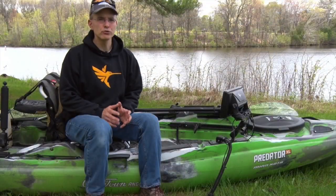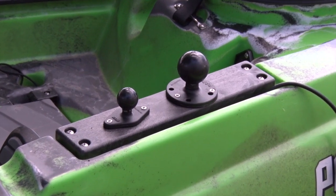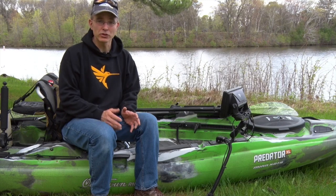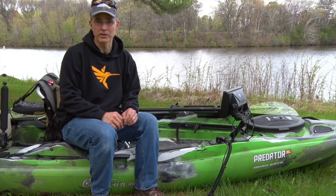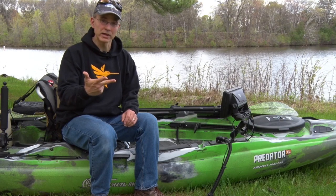I installed two RAM mounts on this forward mounting plate — a larger ball to accommodate the fish finder, as well as a smaller ball for the RAM transducer arm mount. Now I have the flexibility to use my Humminbird electronics with any of the three Predator XL configurations: with the Minn Kota console, the utility console, or with no console at all.